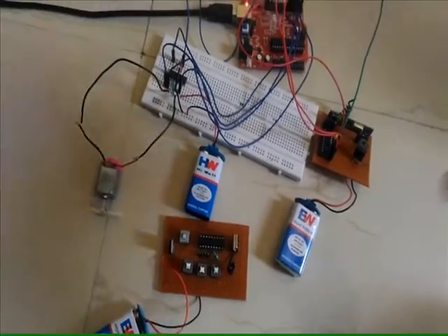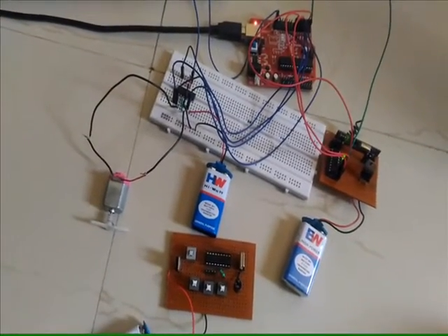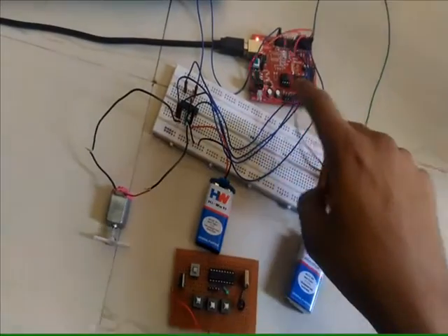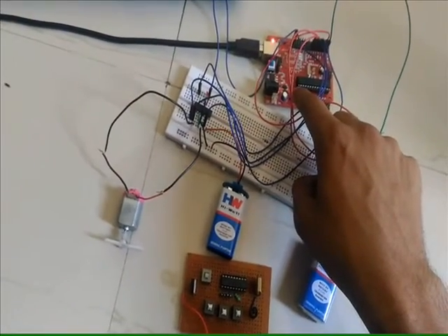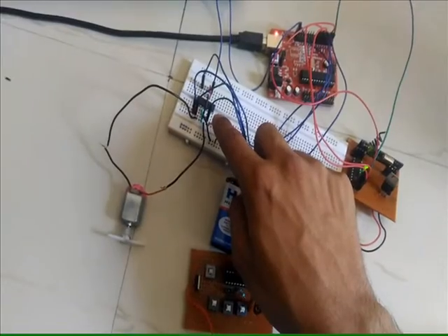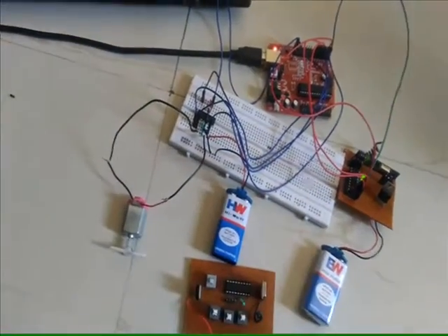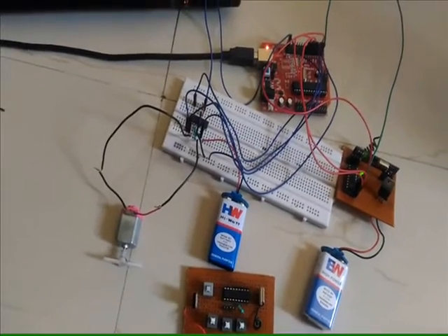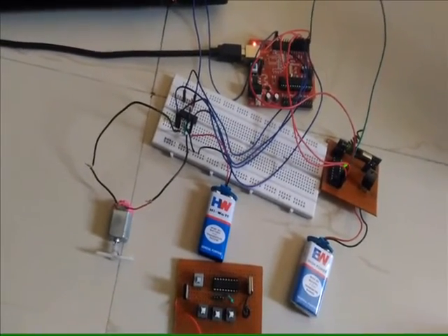This video covers wireless motor control using Arduino and the L293D IC. The setup includes a transmitter, receiver, Arduino Mega, and L293D. The L293D is required because the current output from the Arduino is very small — the IC provides the necessary current to drive the motor.